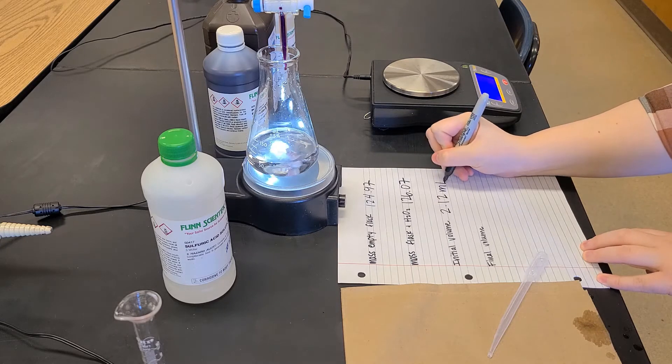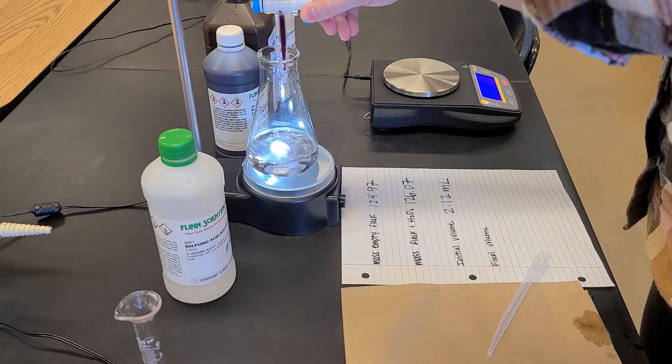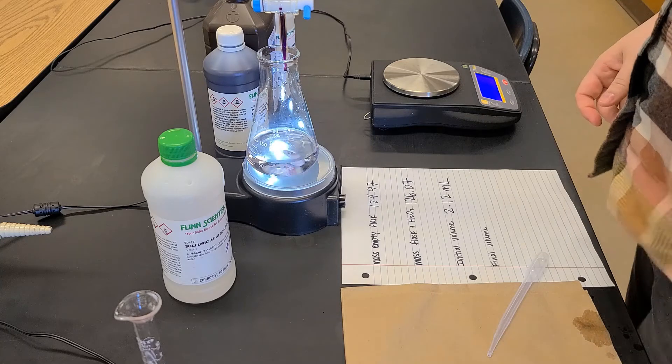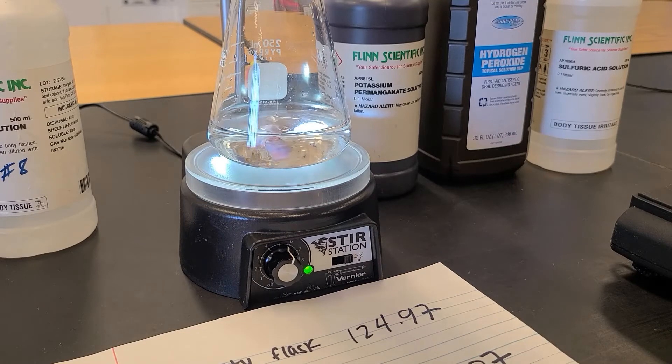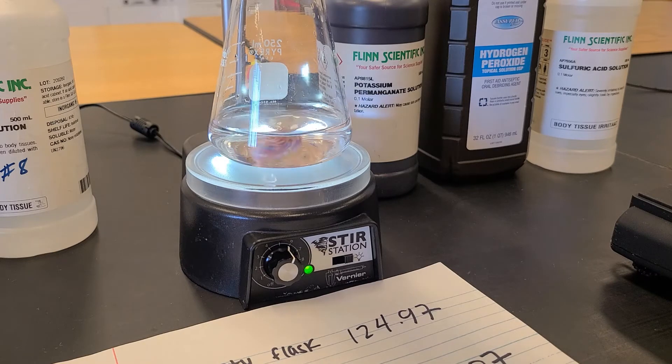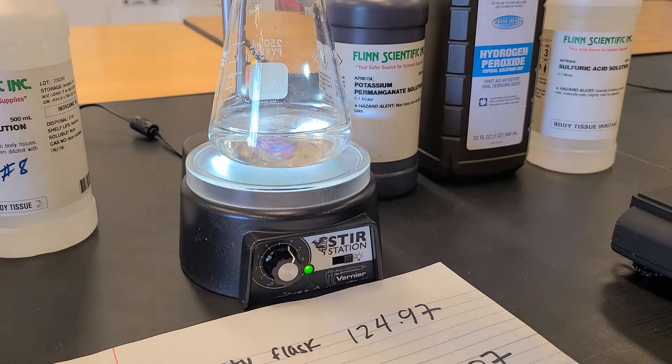I'm going to start by measuring the initial volume on the burette, and then slowly add in this potassium permanganate solution. As I'm adding the dark purple solution, we see little moments where there are flashes of pink that quickly disappear. This indicates we're nowhere near our equivalence point, so I'm going to start adding it in larger aliquots so the titration doesn't take forever.